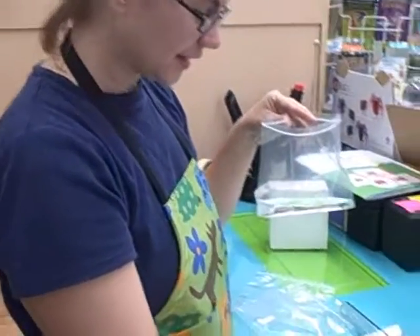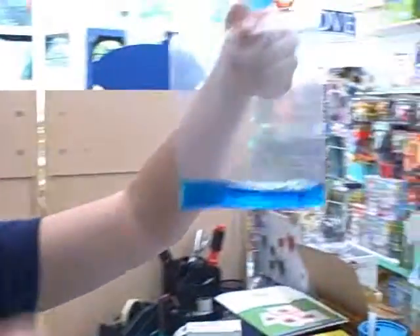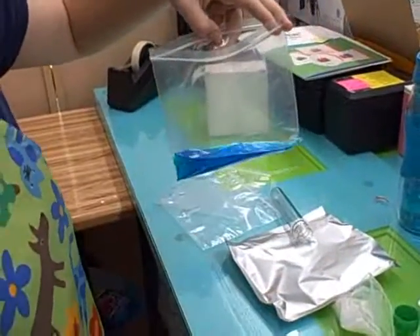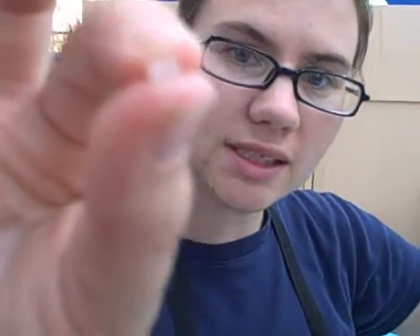Next, the fun part. I get to drop in a blue tablet. And as you can see it's fizzing away. Our tablet has all but dissolved. So we're going to carefully open the bag, and now the instructions tell me to pour in one scoop of these little teeny tiny crystals that are going to become the rainbow crystals.